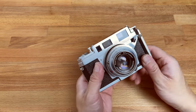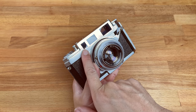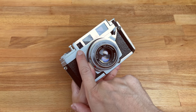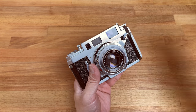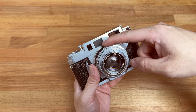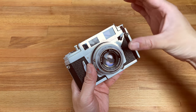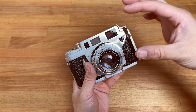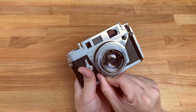This is the viewfinder for the rangefinder. This is the actual rangefinder, which projects a little mirror image into the viewfinder so you can see a superimposed image. And this is where that frame is — this one casts a frame that corrects for the distance and the parallax when you move the focusing ring.